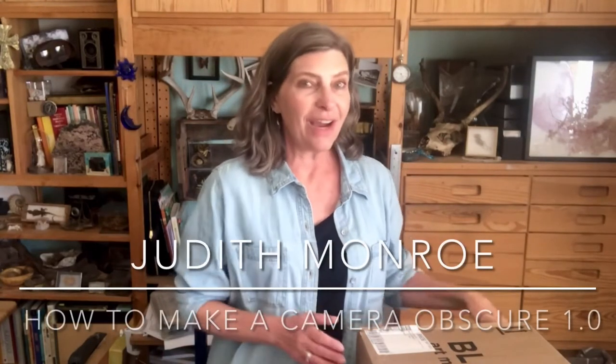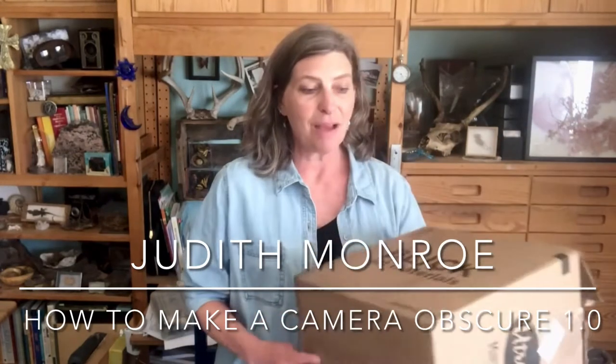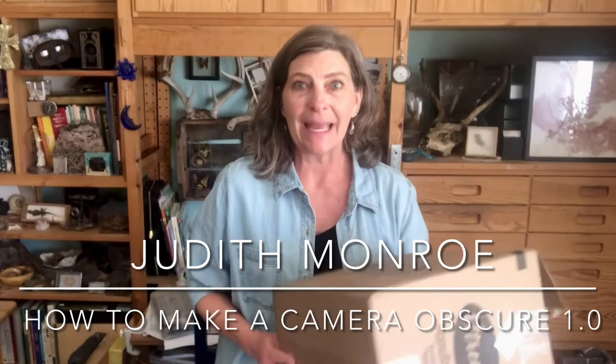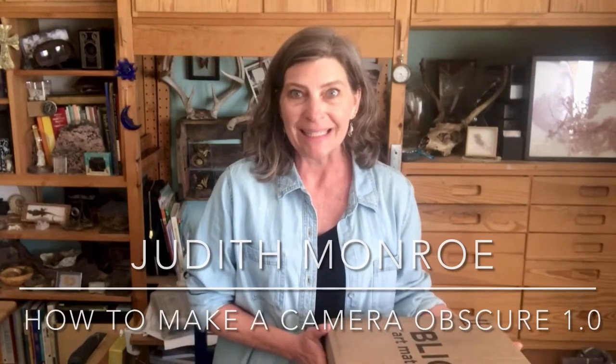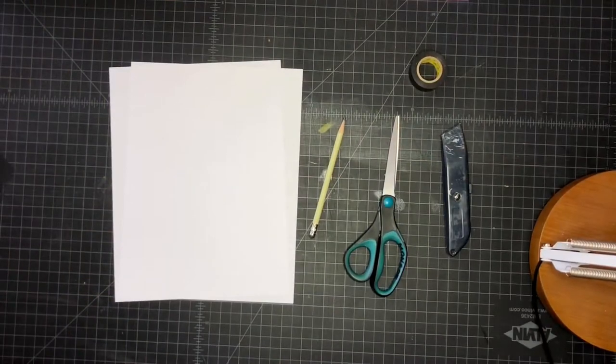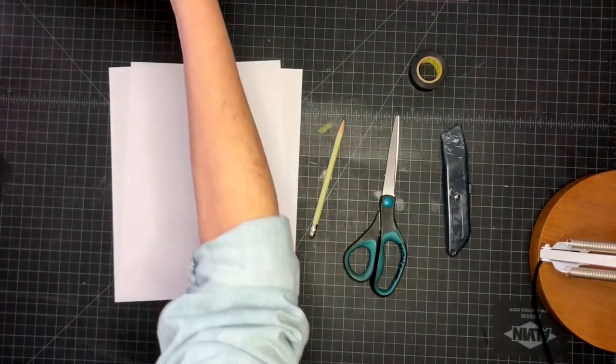Hi, I'm Judith Monroe and this is my studio. In this video I'm gonna show you how to turn a box into a camera. So the first thing we want to do is collect our supplies.